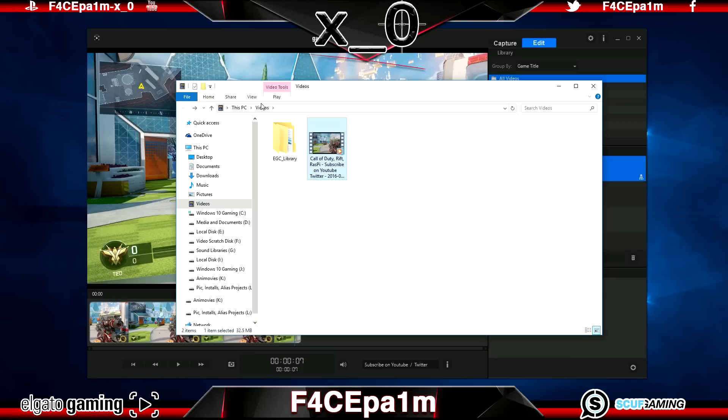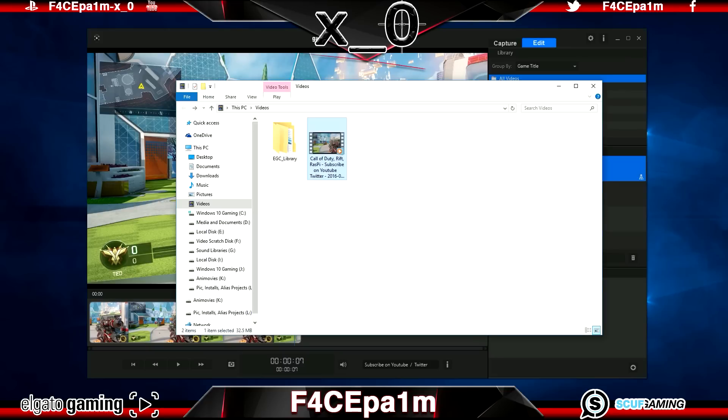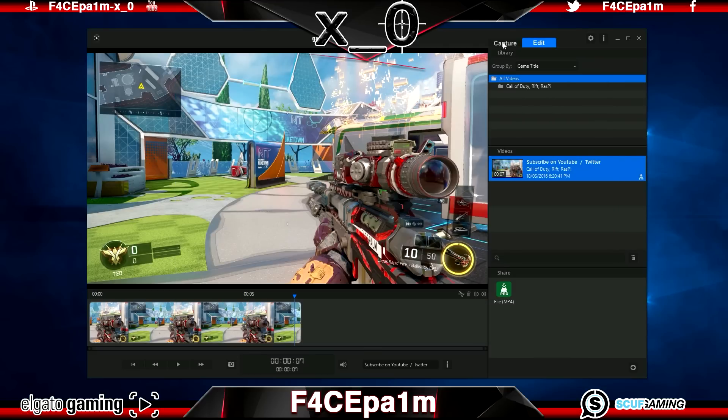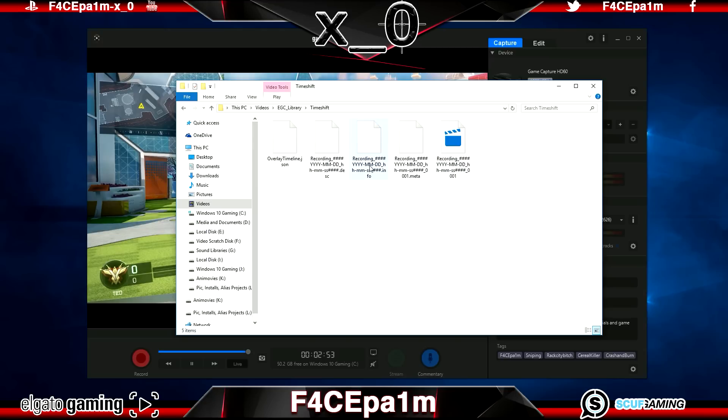If you need to find this folder later and it's not in the default Videos location, it will be in the custom location set under the Capture tab in the Game Capture HD preferences menu. In that folder, alongside the MP4 clip, you'll also see a folder named egc_library containing folders with the M2TS files you've been capturing, named with the tags you set and a date stamp. If you're using Flashback Recording you'll also see a timeshift folder, which contains the temporary background recording. When you use the slider and hit the red record button, that M2TS file in the timeshift folder gets trimmed to the set length and moved into one of these folders.